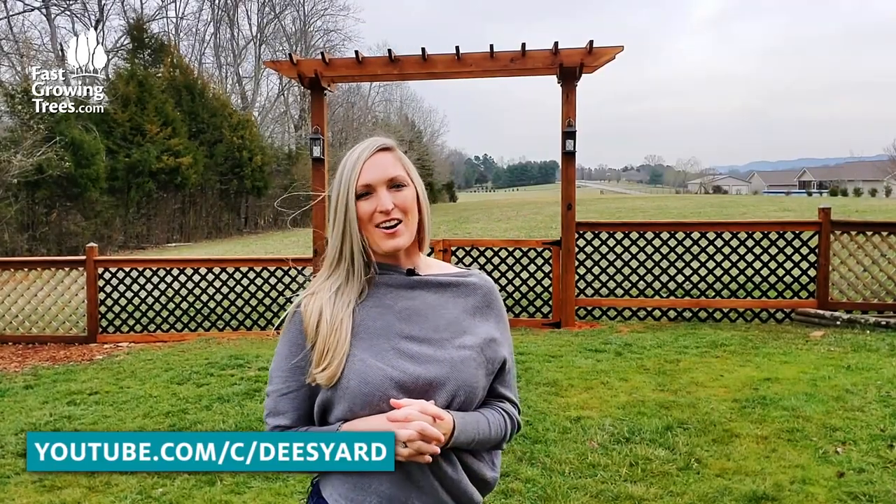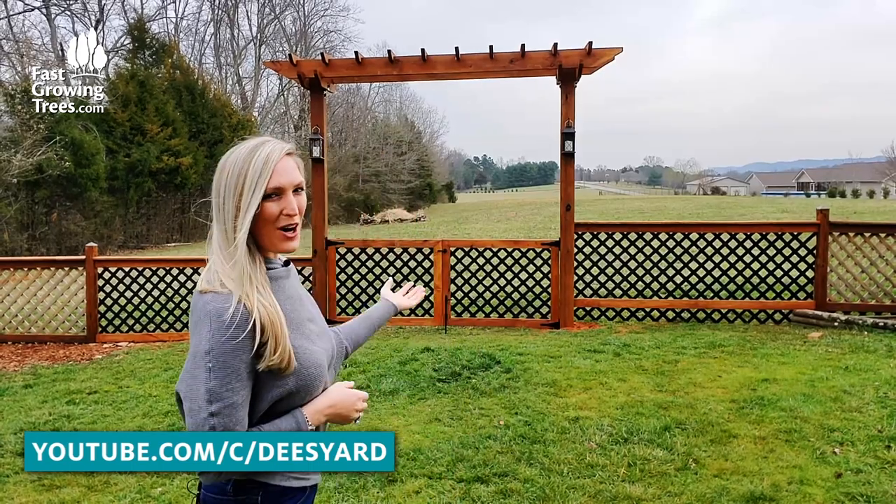Hi guys, it's Dee and welcome to Dee's Yard. Today I'm super excited to share with you the project I've been working on: a new garden arbor.